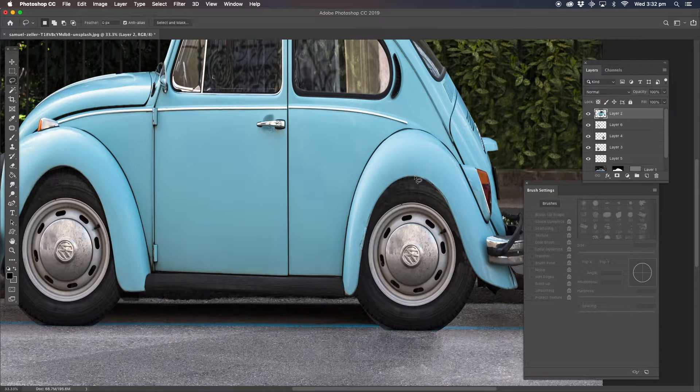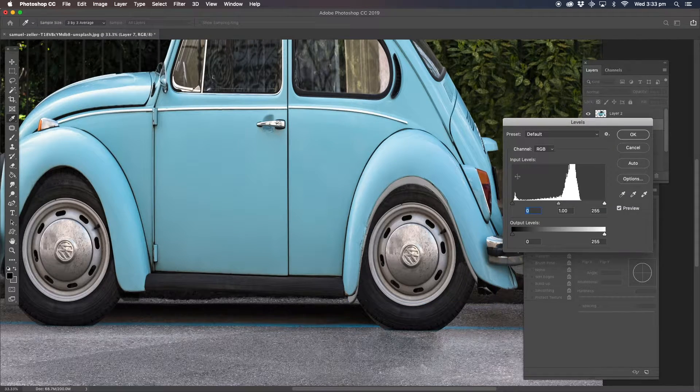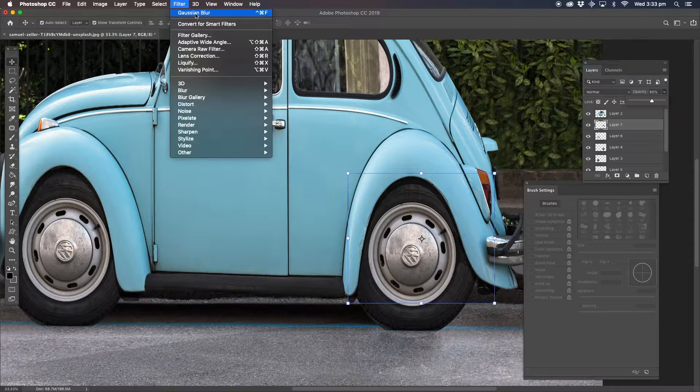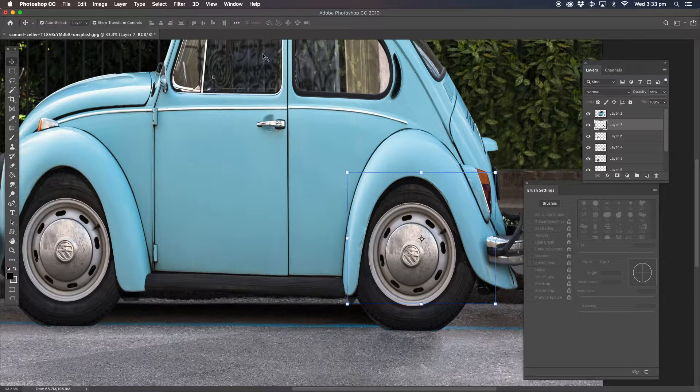Now the other side — go back to the actual rim of the car body itself and go around that edge, select it, copy and paste. Again, convert it to greyscale with Command Shift U. Drag it underneath the car body layer and use the arrow keys to bring it down. Then Image, Adjustments, Levels, and put the levels all the way to the right. Bring the opacity down to around 62–64%. Because we've already used Gaussian Blur before, we can use it again without going through the whole process.